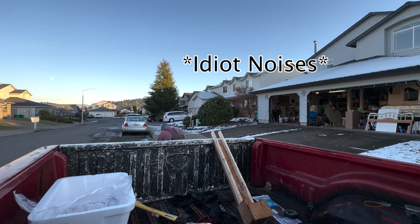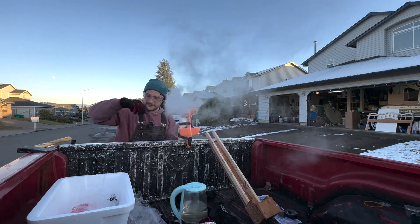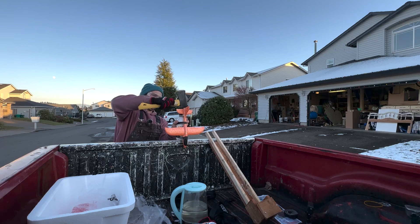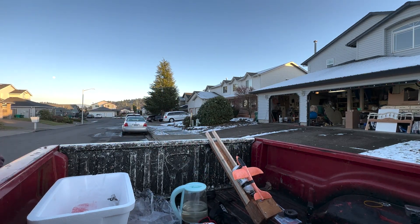Dry ice. And again, this is lukewarm water. By this point it's lukewarm. It was hot a little bit ago. And with a plug in, set her down. Let's see what happens here.